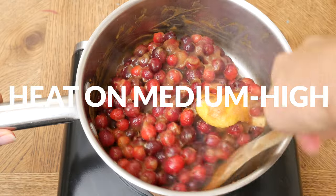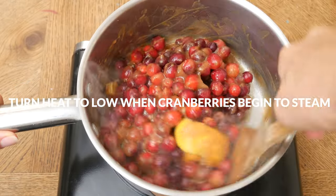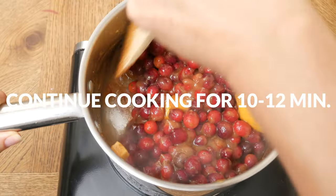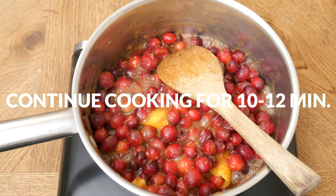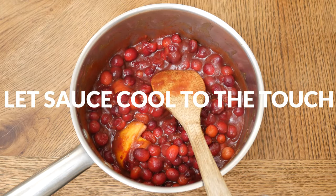Turn on the heat to medium-high, and then once the cranberries begin to steam, turn down the heat to low. Continue cooking for about ten to twelve minutes, stirring frequently. You want most of the cranberries to pop open. Then remove the pan from the heat and let the cranberry sauce cool to the touch.